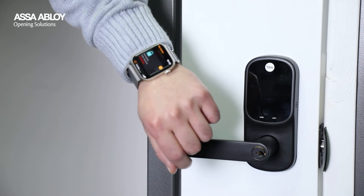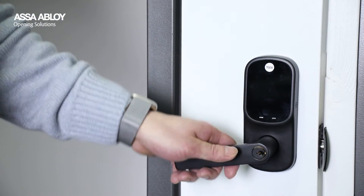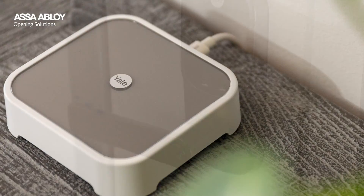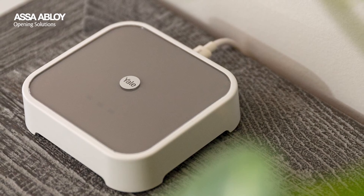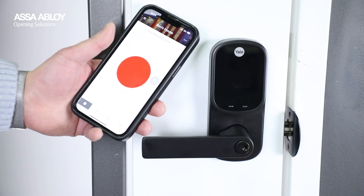It's even compatible with Apple HomeKit, allowing you to unlock it with your Apple Watch. Stay informed and in control with real-time alerts when paired with the Yale Connect Plus Wi-Fi Bridge — receive notifications whenever the lock is unlocked, so you always know who has had access and when.